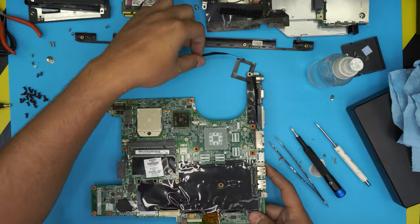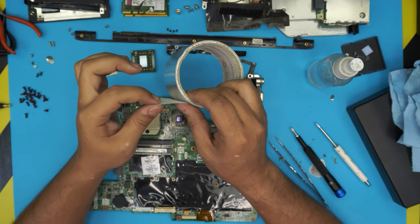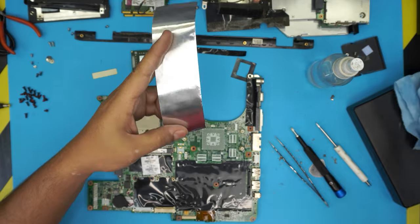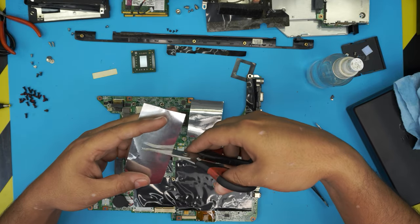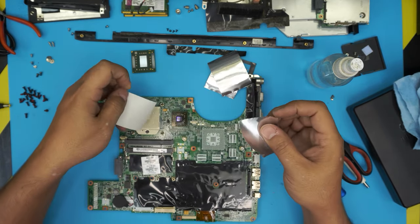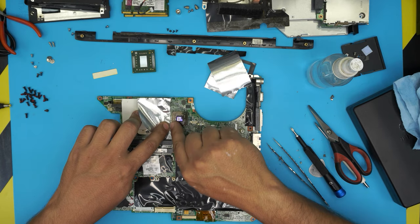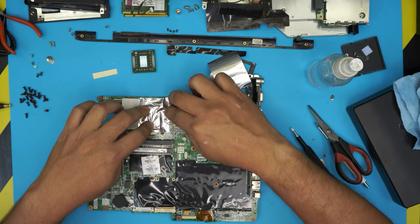To prepare for reflow, you need a thick-gauge foil tape — not the thin one, but the thick version. Cut about 20 centimeters, roughly twice the length of the GPU. Now isolate the GPU: cover the CPU socket pins first so the foil tape adhesive doesn't get on them, then place the foil tape about two to three millimeters away from the GPU and bring it over. Also disconnect the BIOS battery by pulling the jack up.